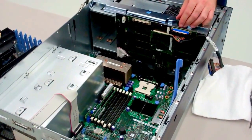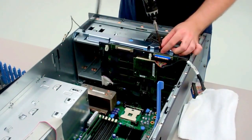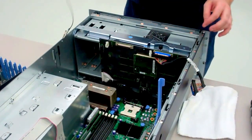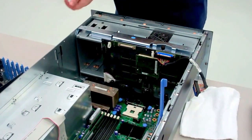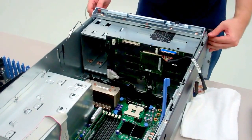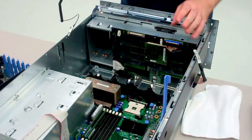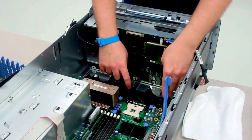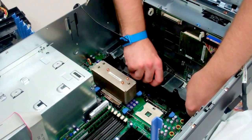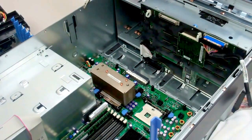Now the next thing you need to do is get the front of the server towards you. To do that, you need to unscrew this thumb screw right here. That will unlatch the lever that allows you to pull the entire front towards you and gives you more room to work with. Next, take out this little black fan holder — just pull up on this blue tab, then pull to the right and it should come right out.